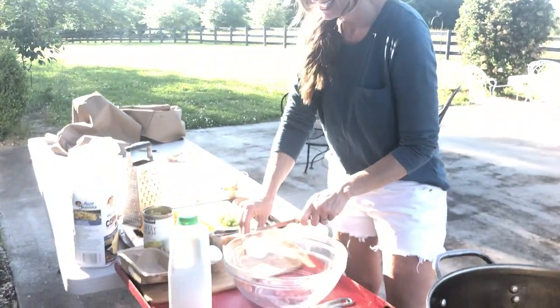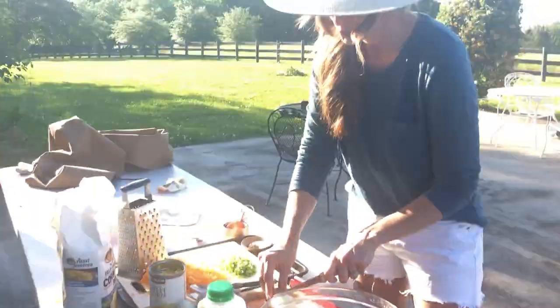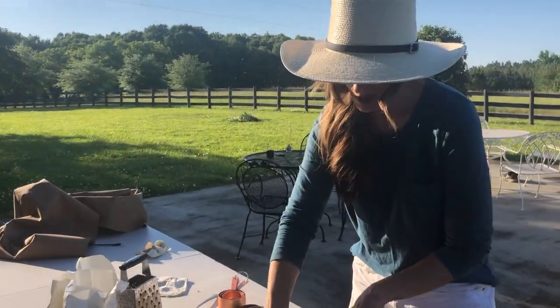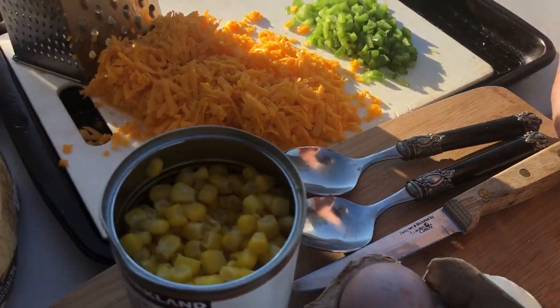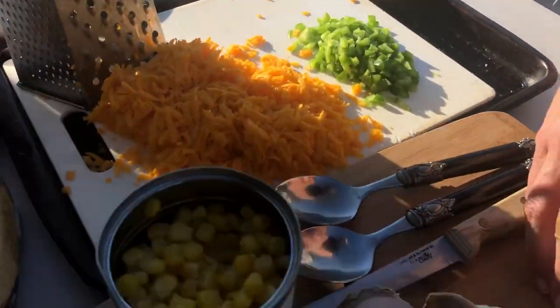Hey everybody, I'm Stacy Lynn and I am at the purple door today. I'm cutting an onion up because in just a few minutes we are going to have the best hush puppies ever.